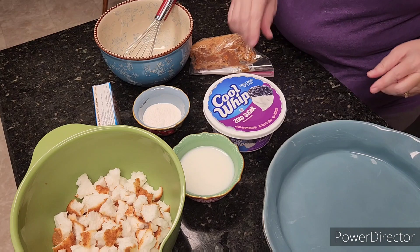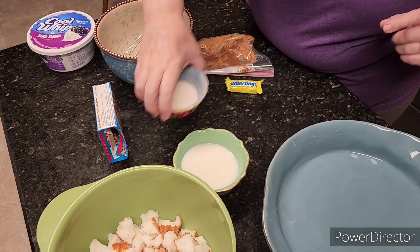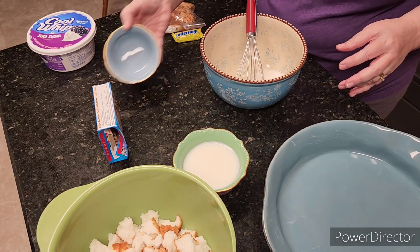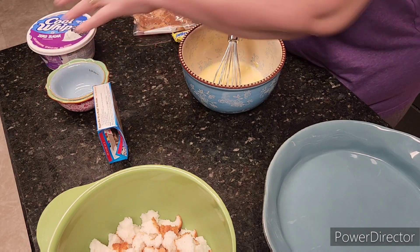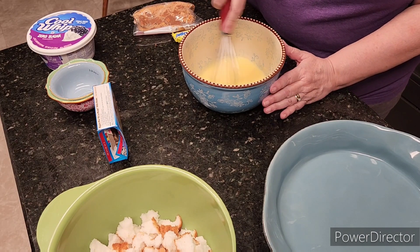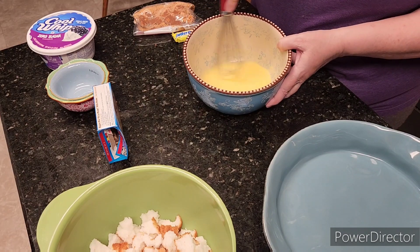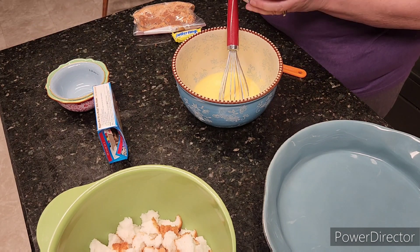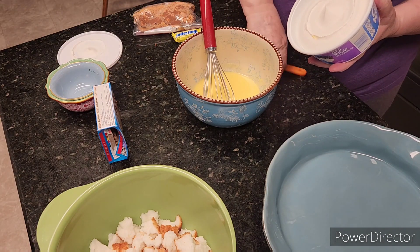First you tear up all of your angel food cake into pieces and put it in the dish. Then you take your Jell-O pudding and dump it in, then whisk in your milk and mix it up — pudding doesn't take much. This is what it's going to look like. Then you open up your cool whip and add it to the pudding mixture.